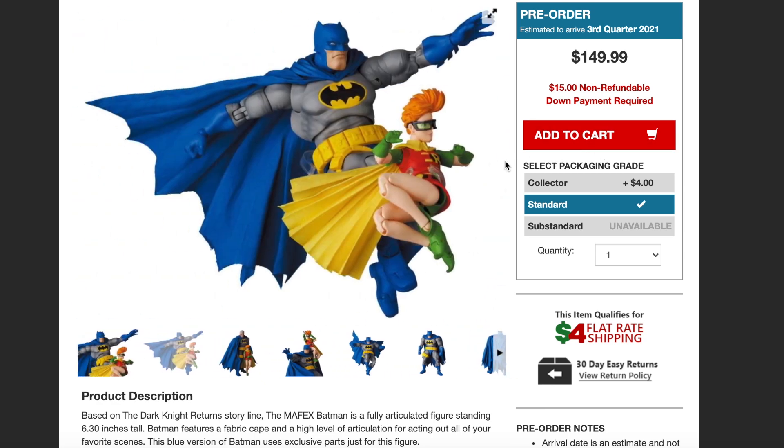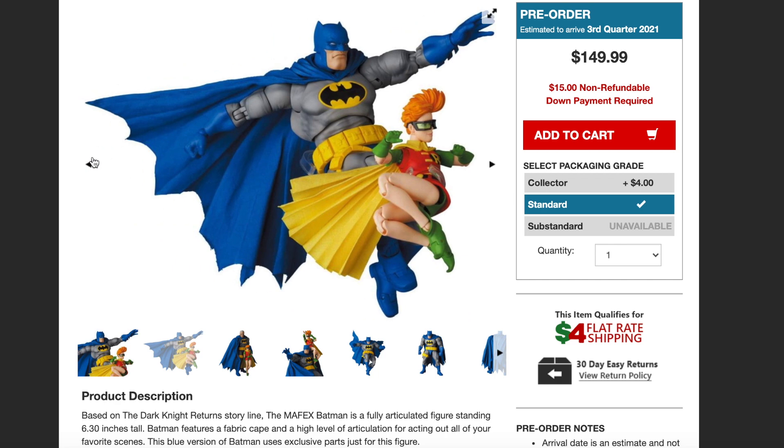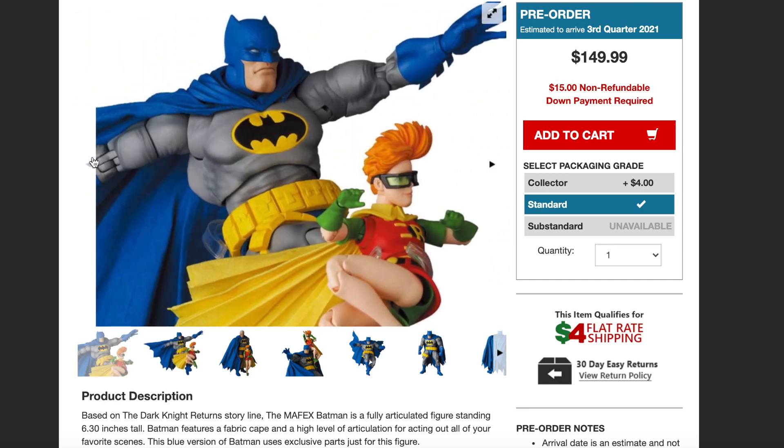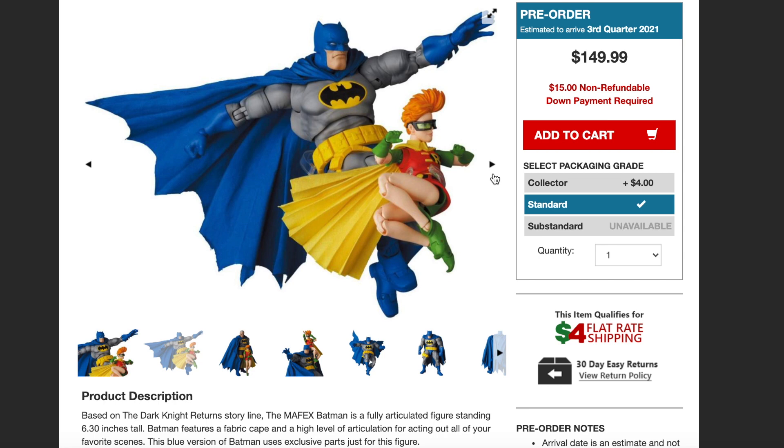You can see the different poses. I like the Bruce Wayne head sculpt — I think it looks really, really good. You have the different poses here and I believe Batman comes with the stand as well. You guys in the comments below, let me know: is it a pick-up or is it a pass? If you guys want to pre-order this, make sure you use my link in the description down below. We'll see you soon, guys.